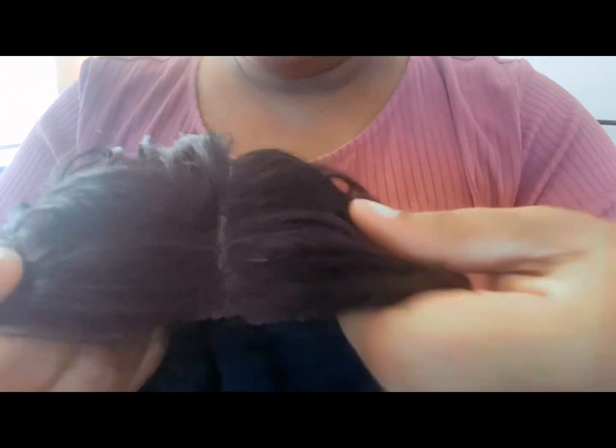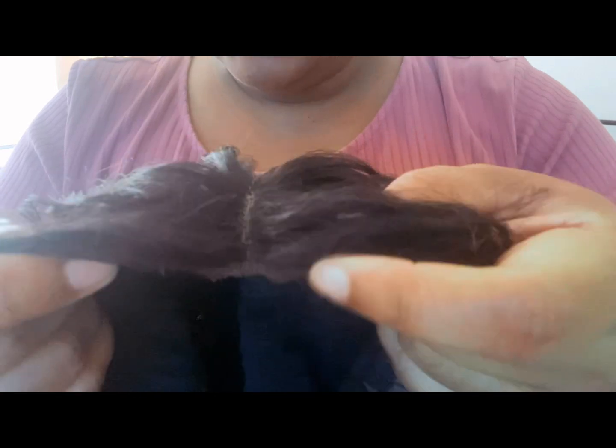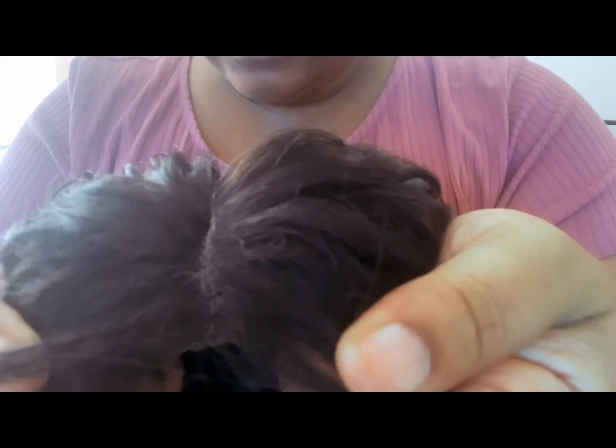I do not like cutting these lace wigs on my head. I see a lot of ladies do that, but no, I cannot. You don't want it too even like that. But look, you can barely even see anything here and you can add your baby hairs — this is how I like mine cut. I don't like seeing that whole stack of knit or lace on my head. Let me get to plucking here.